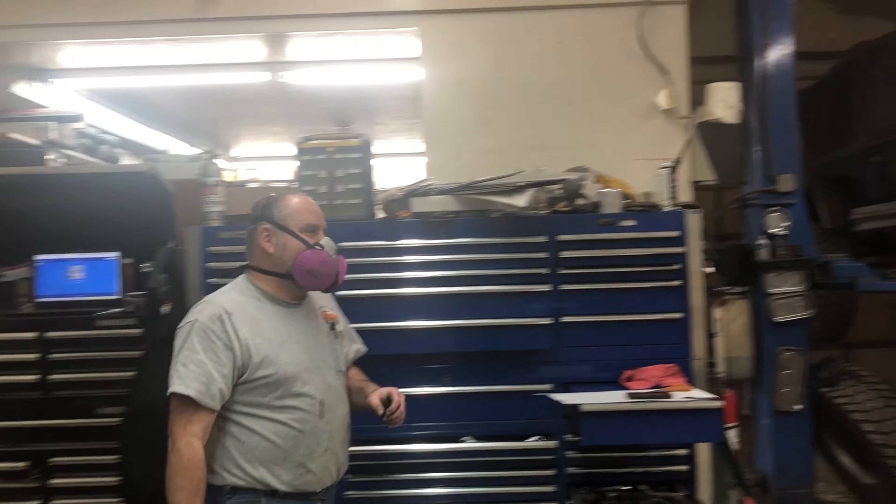Doing a good job here cutting down the shock tab. Good times in the shop — over here grinding this rusty stuff. Putting my trusty mask on so I don't die. I'll die sooner than later.